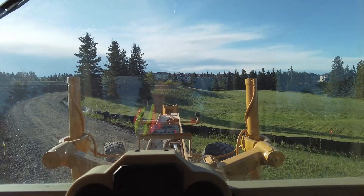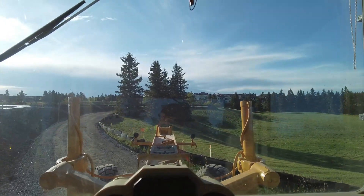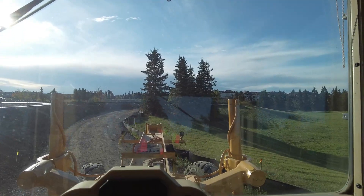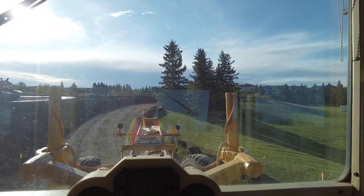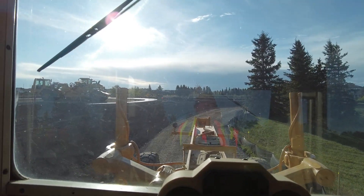Now we're back to two percent. Keep that in mind when you're using your slope meter — sometimes they're useful, sometimes you're better off not even looking at them.